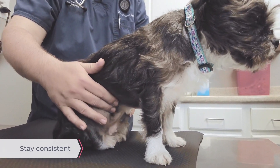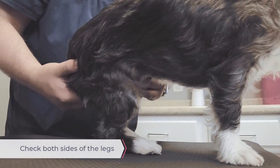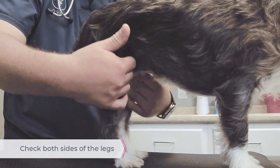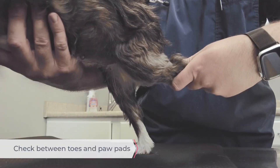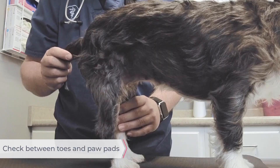Stay consistent and work down each side. Have them stand up so that you can check the inside and outside of the legs. Check between their toes and paw pads. Don't forget the tail!